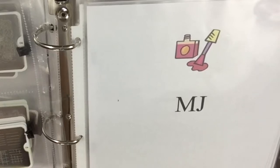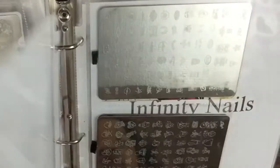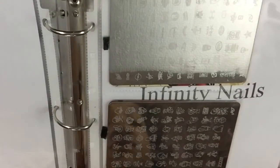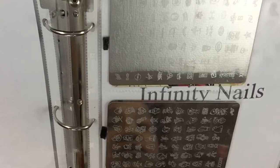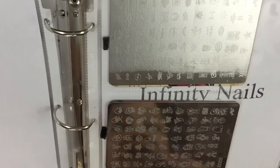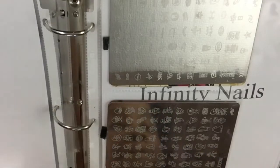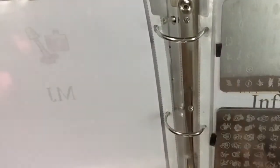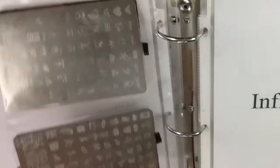These are my MG MJ plates — you see I put the logo in there. I only have four of these and they are also double-sided.